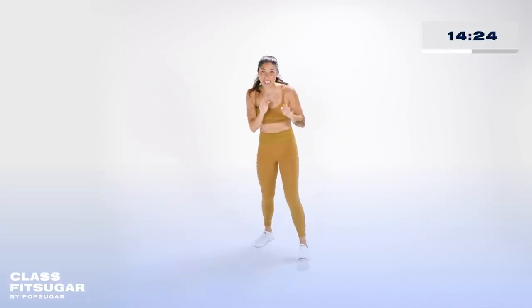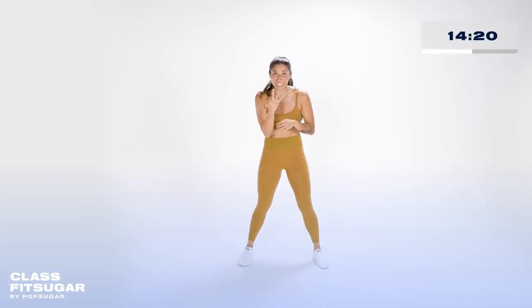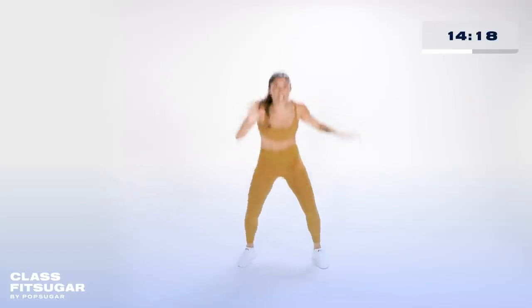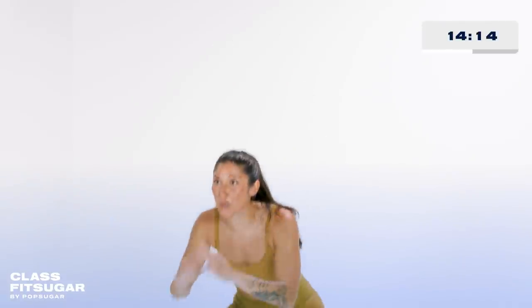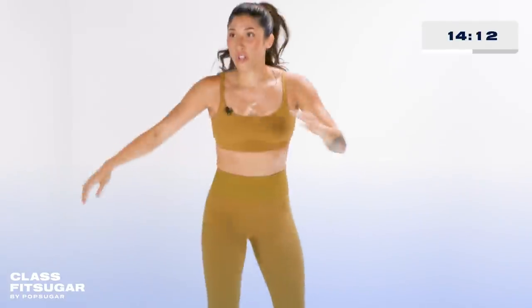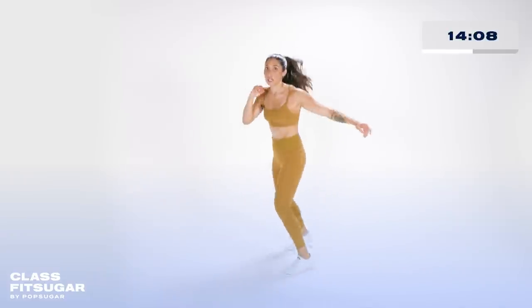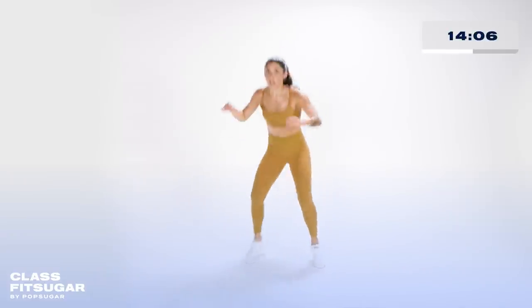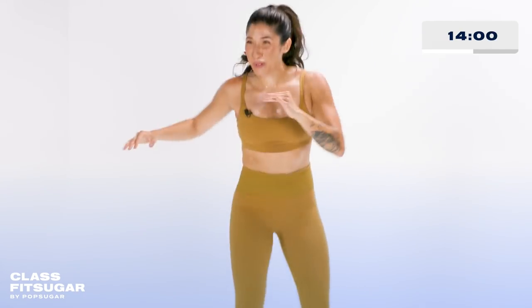Give me one more rep. Final 30 seconds — we're going to take it into those pivot turns, those jump squats. In three, two, one. Down, up. Turn, jump squat, turn. Stay with me, ten more seconds. Pivot turn, give me two more reps. We rest, we bounce in three, two, one. Bounce it out, recover.